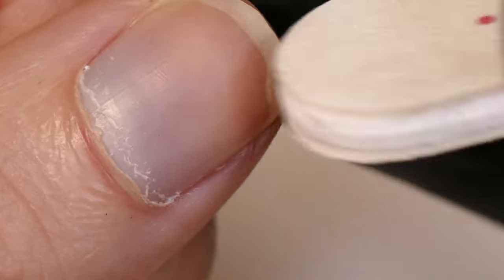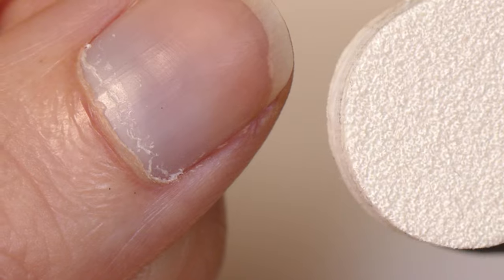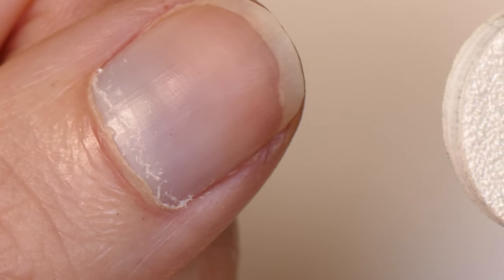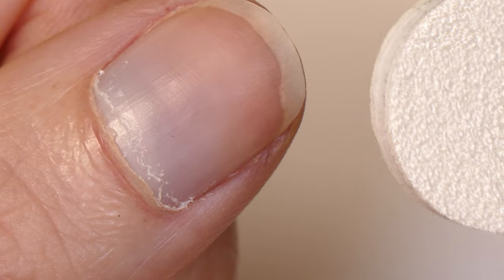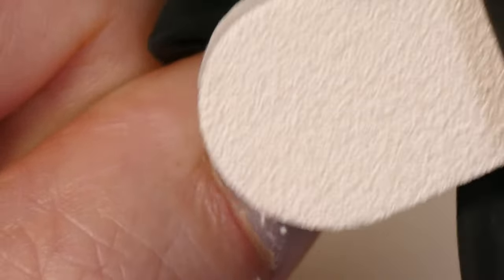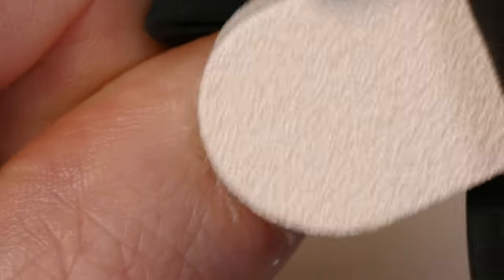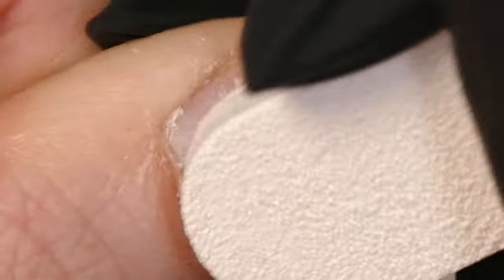I'm going to take the 180 grit side of a regular nail file. You can also use the 100 grit side if you have very strong, thick nails. I'm just going to gently, with circular motions, go in counterclockwise and clockwise movements — just scrub off that white cuticle from the nail plate. You don't need to use a lot of pressure. It's more about a scrubby motion to get everything to come off and etch the nail plate at the same time.